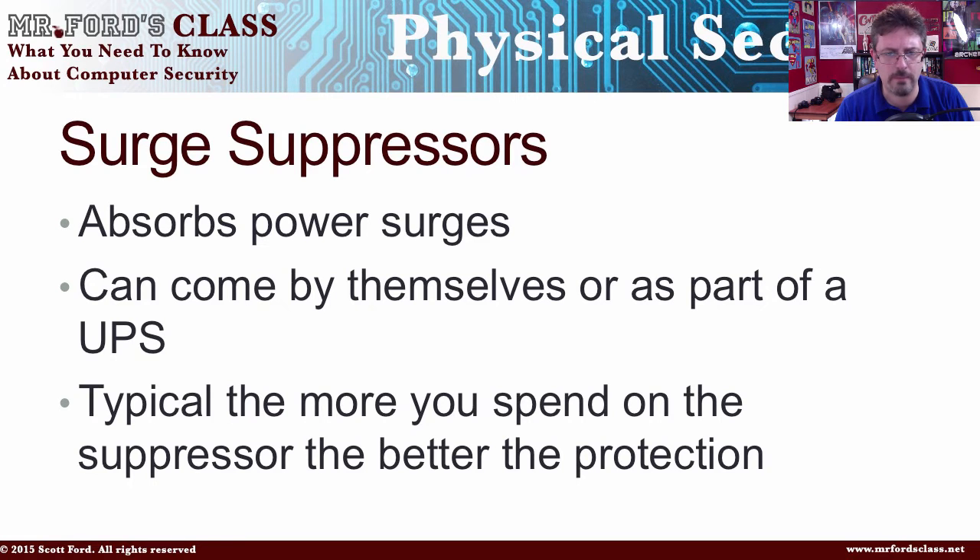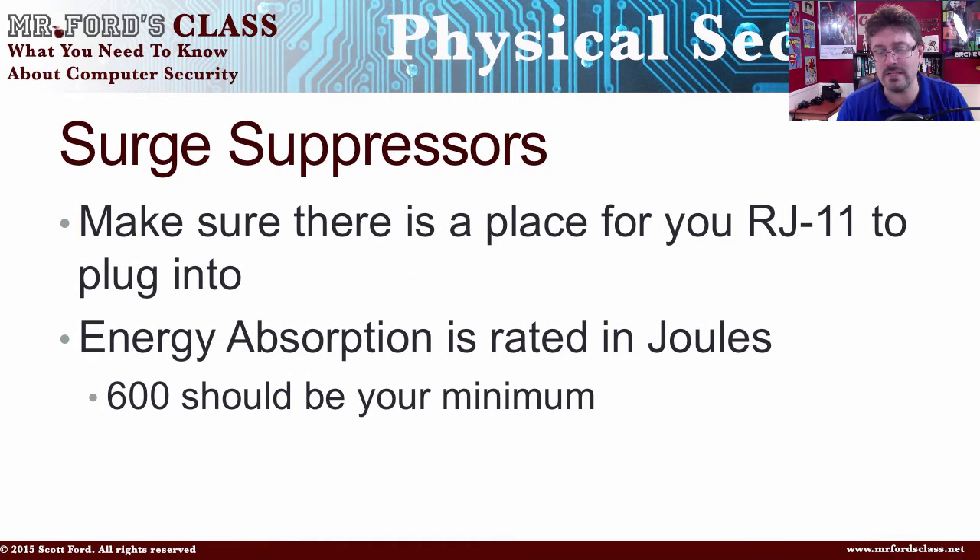Some other things to be aware of: if you have a modem on your computer, you want to plug your RJ11 — your telephone cord — into the surge suppressor as well. Energy absorption is rated in joules, and 600 joules should be your minimum. You can find surge suppressors online at Newegg or Best Buy. They are incredibly cheap compared to what they used to be, so there's really no excuse to run a computer without one at the very minimum.